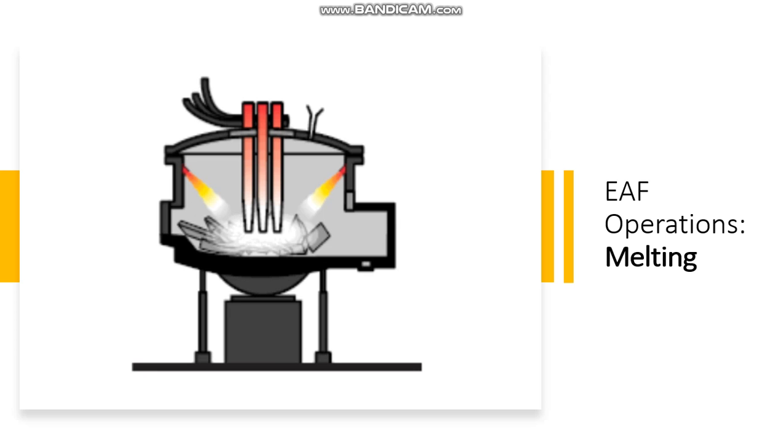Then we have the melting phase, in which the electrodes are moved downwards as the scrap is melted and caves into the scrap. As the scrap melts, a liquid steel pool starts to form at the bottom of the furnace.